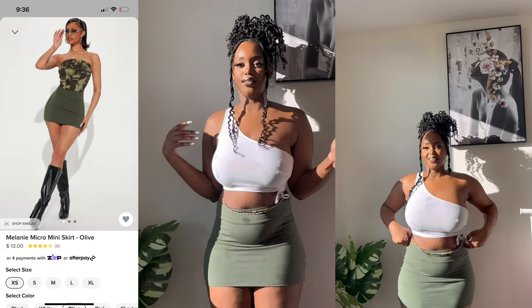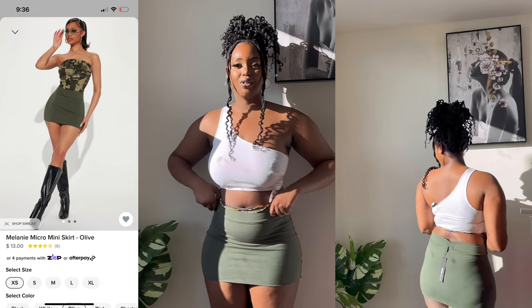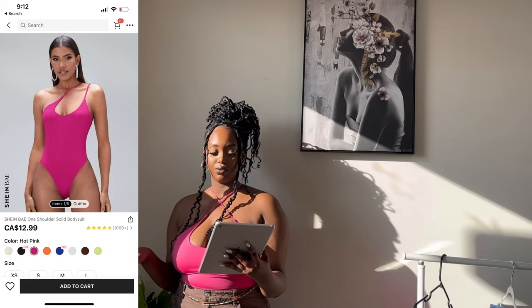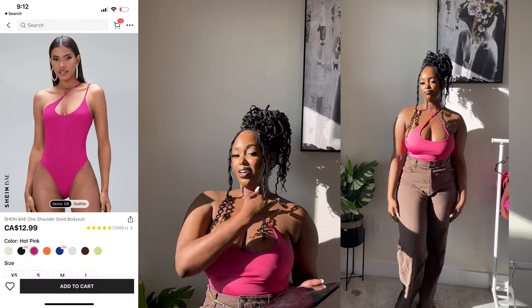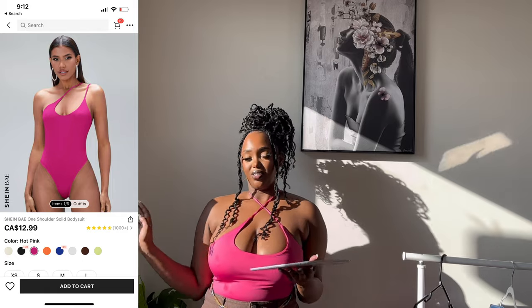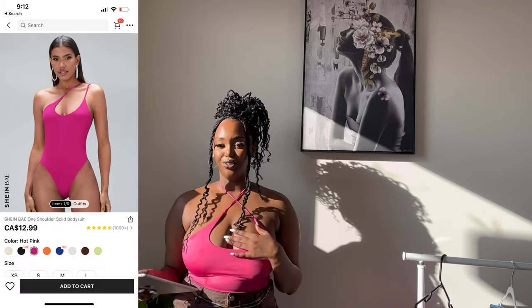I honestly don't know where I thought I'd be wearing this, but I thought it would be a bit longer. Anyway, I'm probably just going to give it away. This bodysuit is from Shein — it's called the Shein Bae One-Shoulder Sonic Bodysuit. I just chose to wear it crossed like this; on the product picture it's one side, but you can do both sides and style it differently. I took a medium size to get a snatched fit.